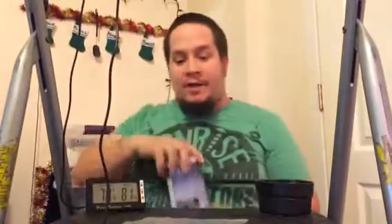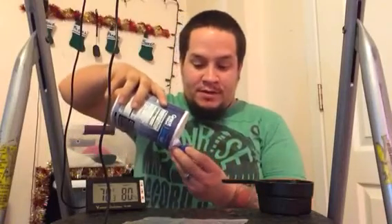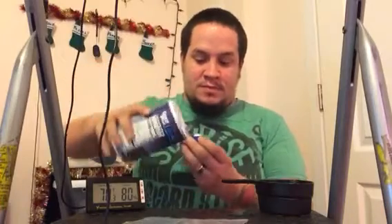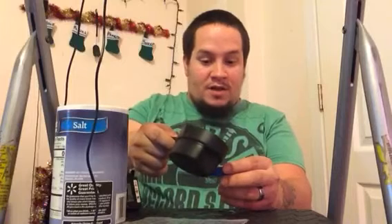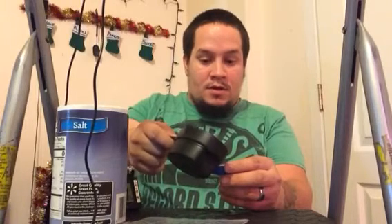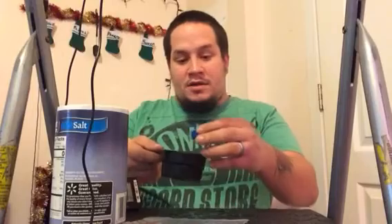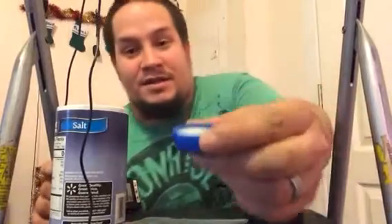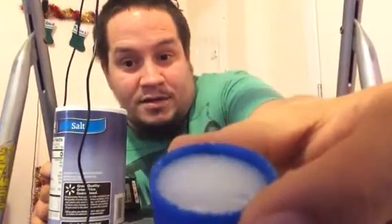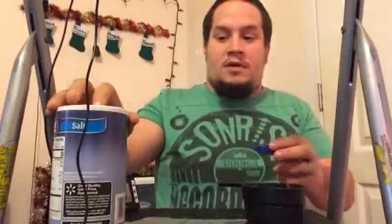What you're going to do is take your salt and fill the pop bottle cap to the top with salt. Then take the water and just get the salt wet — you don't want too much where it pools over or all dissolves. You just want enough to make it wet. See right there — not much of a pool, just a little bit.